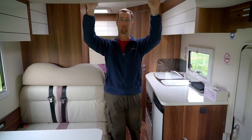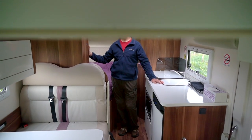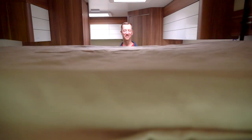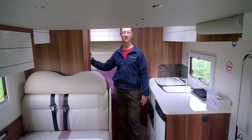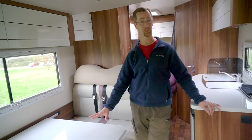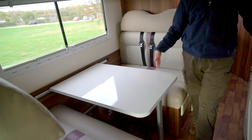There's also a drop-down bed up here. With this floor plan you can actually sleep six, because the dinette folds down into yet another sleeping area.